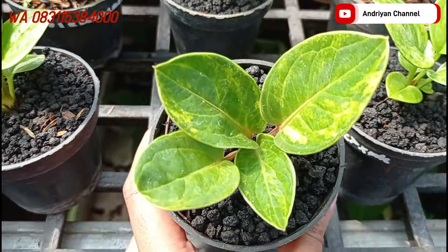Ada varian dari biji lagi, varian dari biji jemani tornado, silangannya dengan jemani black. Untuk size-nya ini lumayan gede ya teman-teman. Yang ini saya jual di harga Rp450.000. Bentuknya ini udah mulai mangkok.